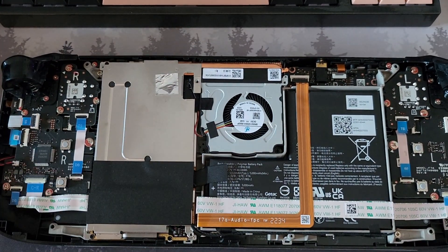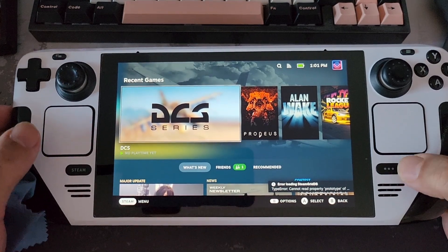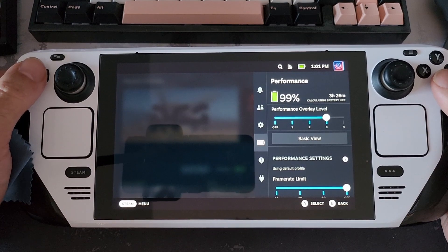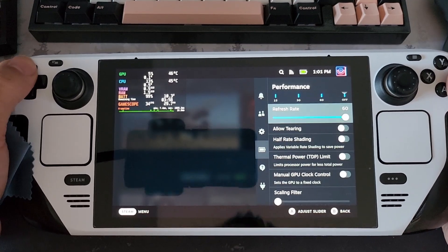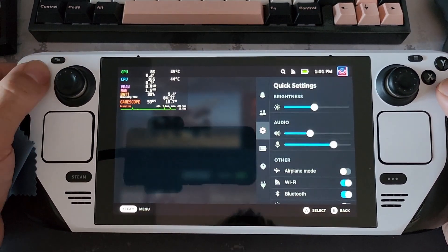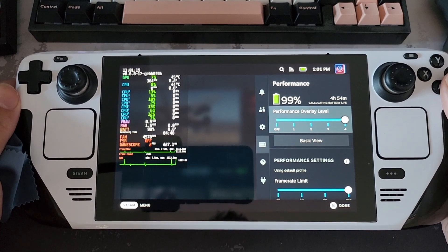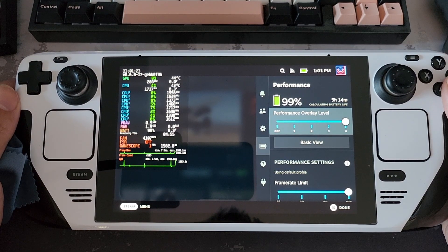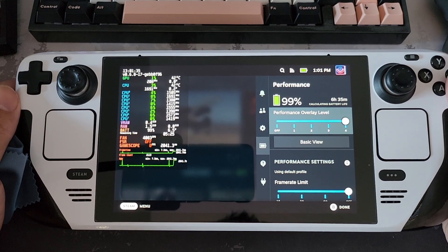Time to put the back case on, screw it together, and have a look at some results. Let's have a look at the temperatures — let's get the performance overlay up in Steam. Things are finished loading up in the 40s, low 40s for idle. Happy with that — looks like things are working and cooling as they should.